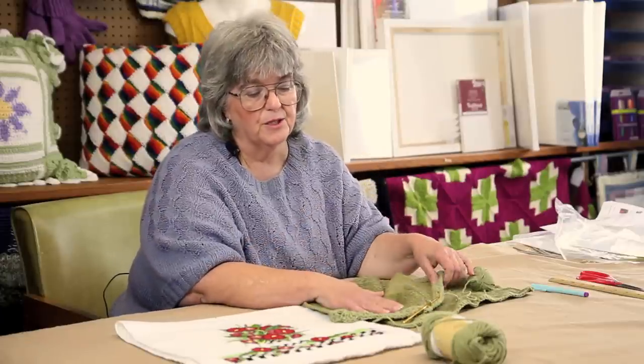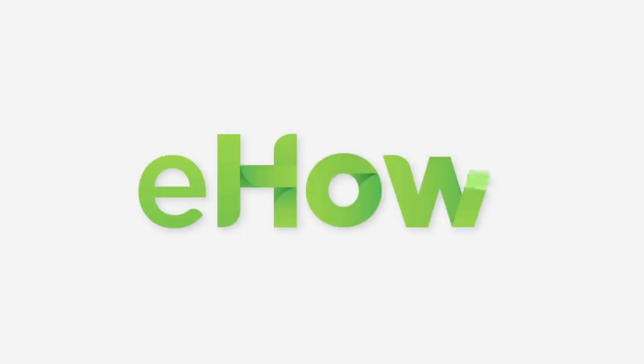You can find directions for this pattern on Terry's Yarns and Crafts.